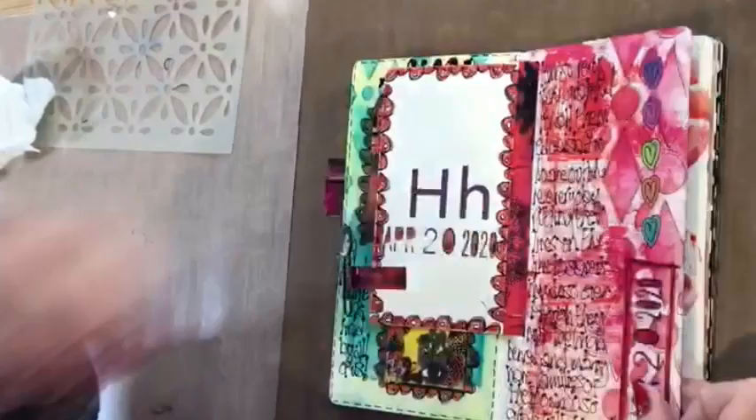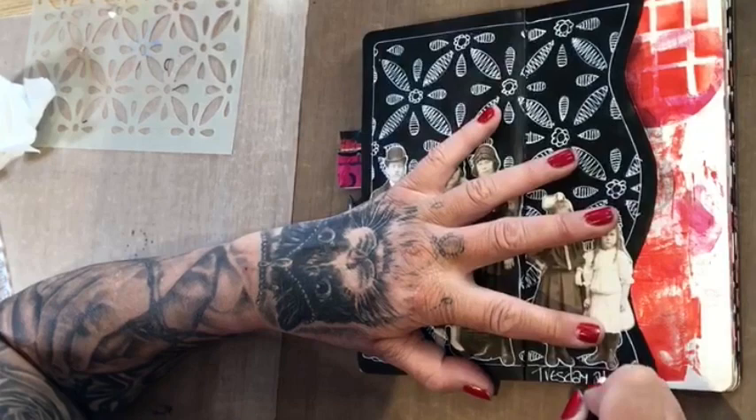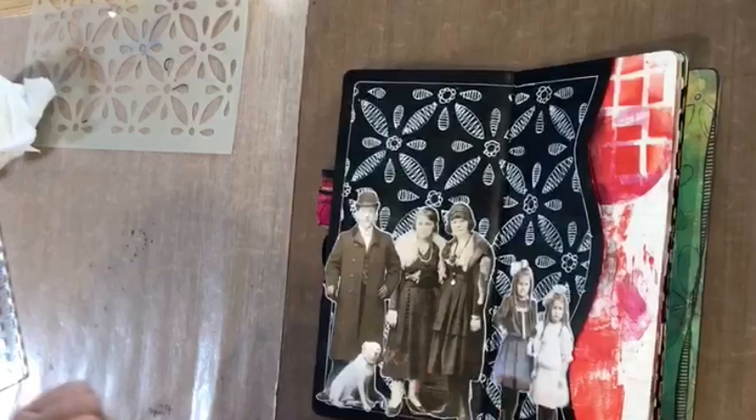There we go. We have to write the date - it's the 20th. I'm going to write it on the bottom here: Tuesday the 21st of April. I think I'm going to make them some funny hats.